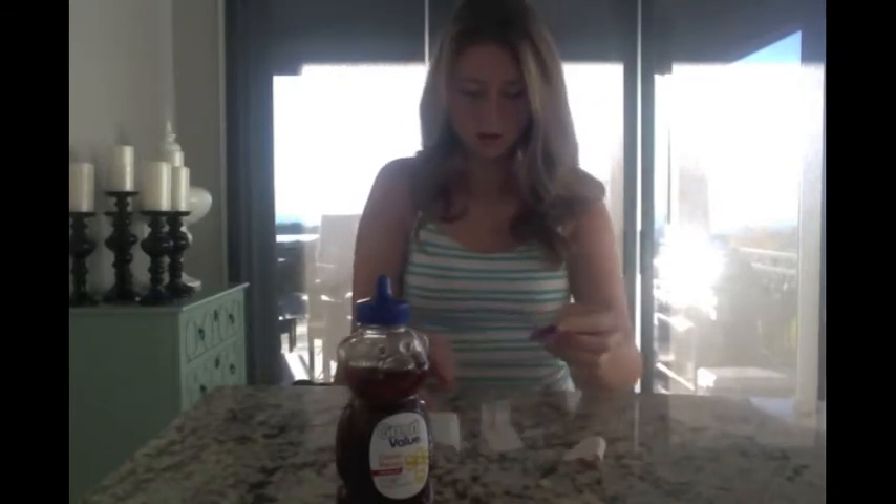For the second costume, all you're going to need is a jar of honey and a couple of band-aids. Put the band-aid somewhere visible on your body — your elbow, maybe your shoulder, somewhere like that — and hold the honey in your hand. What are you? I'm Honey Boo-Boo.